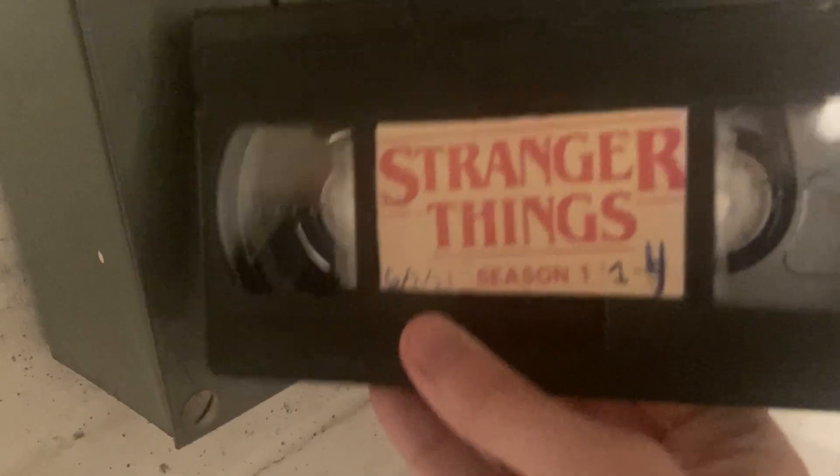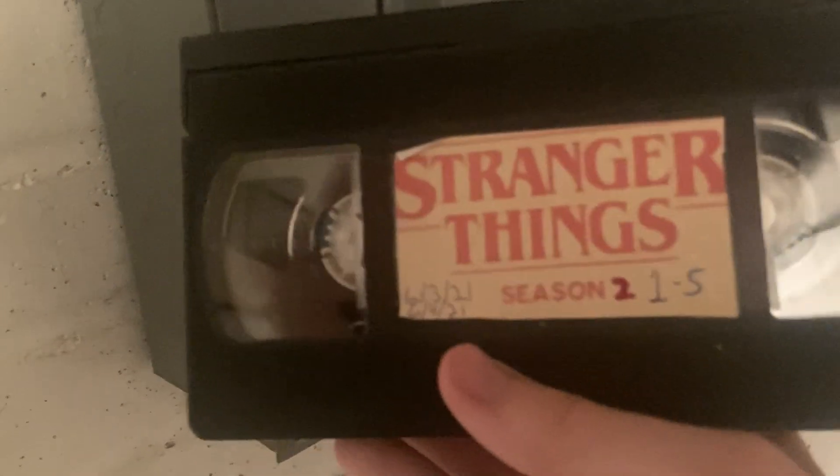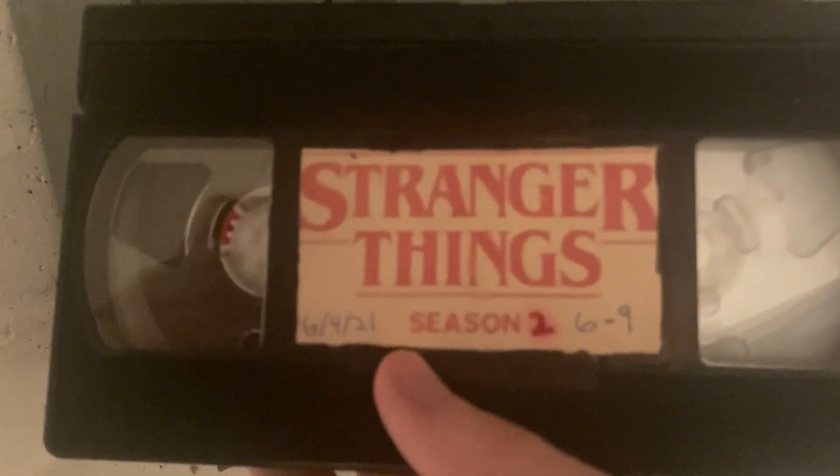Here's another set of tapes I really like and I'm happy I made: Stranger Things Season 1, Episodes 1 through 4 — June 2nd, 2021. Stranger Things Season 1, Episodes 5 through 8 — also June 2nd, 2021. Stranger Things Season 2, Episodes 1 through 5 — June 3rd and 4th, 2021. I think I did an all-nighter recording those episodes. And Stranger Things Season 2, Episodes 6 through 9 — June 4th, 2021.